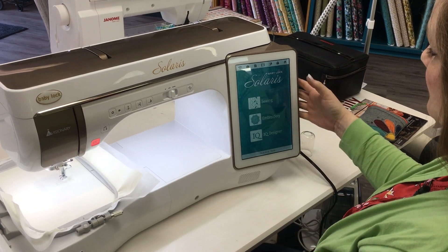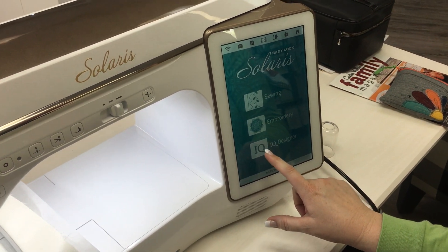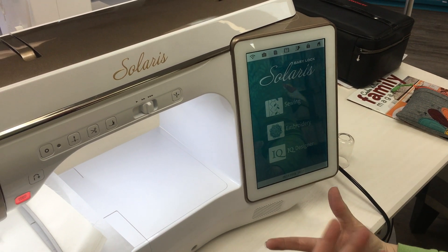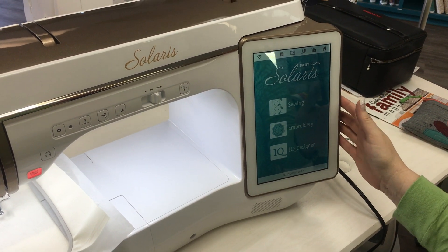If you come over here to the home page, you can see IQ Designer right here, and that allows us to bring in and edit different designs and also create our own designs. But IQ Visionary is a little bit different, so I'm going to show you just how that works.